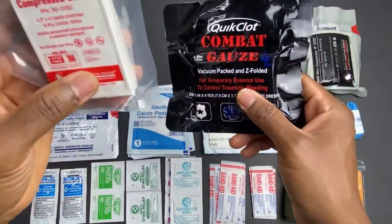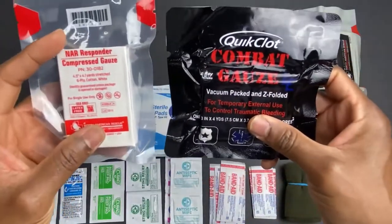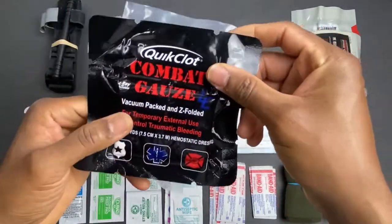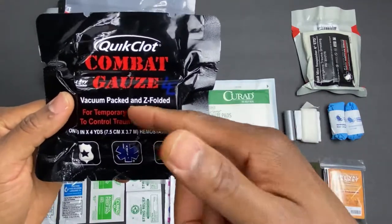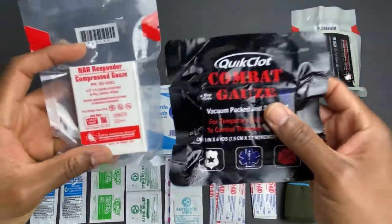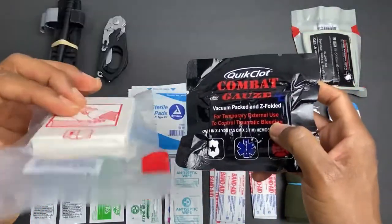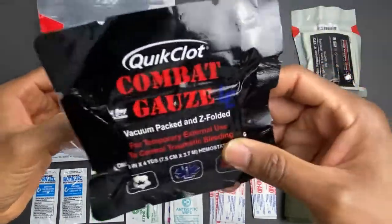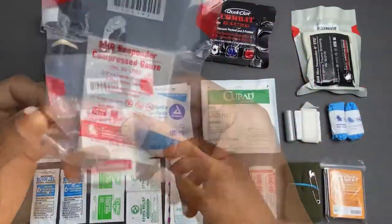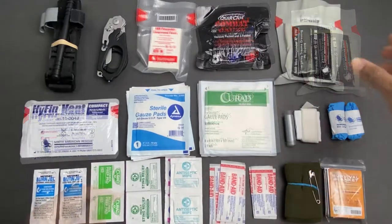The next items are compressed gauze from North American Rescue and QuikClot Combat Gauze. The difference is that the compressed gauze is regular gauze, while the QuikClot is a hemostatic dressing — meaning if you have arterial bleeding, it speeds up the clotting process faster than regular compressed gauze. Both can get the job done. The price difference is significant though: the hemostatic gauze runs close to about $40, while the compressed gauze is under five dollars. If you're on a budget, two of the regular compressed gauze packs work fine, but I went with the hemostatic because it works quicker and is more effective.